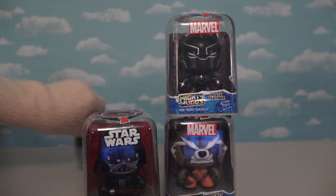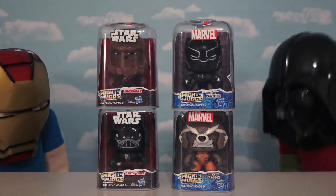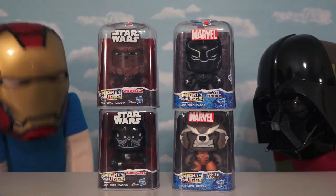Chewbacca apparently likes to fall down. Get back up there! Darth Vader looks so cool. Sorry Steve, calm down — I'm doing the Marvel stuff first.